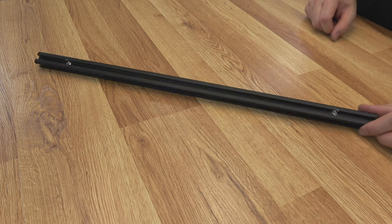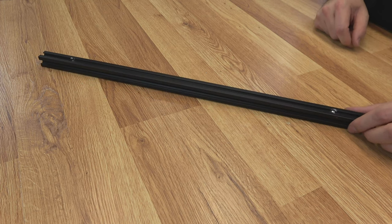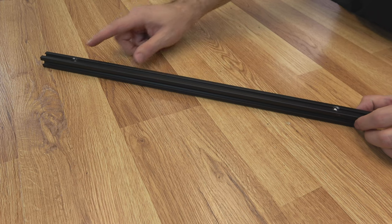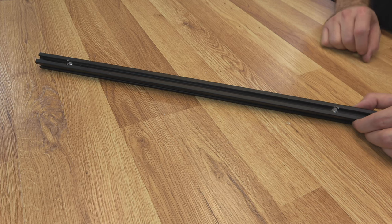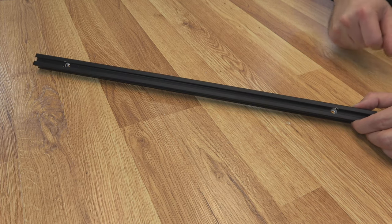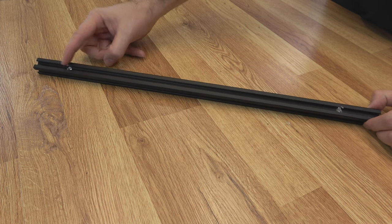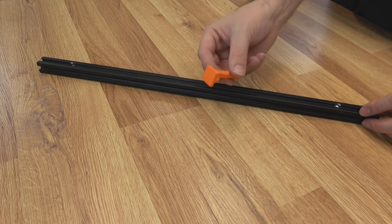To get us started, we have our 530 millimeter extrusion that we cut earlier in the first video. We're going to have to drill some holes. This is probably the most challenging part of this whole build — getting these holes in the proper locations, making sure they're centered. If you have to do this by hand it can be a little rough. It would be best if you had a drill press or at least some kind of guide. These holes need to be 56 millimeters in from the edge, and I have created a jig for you to use.